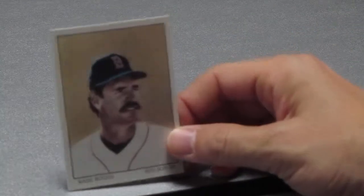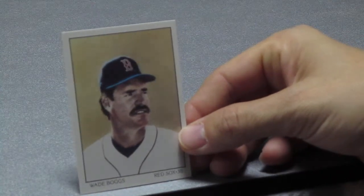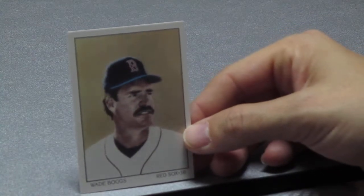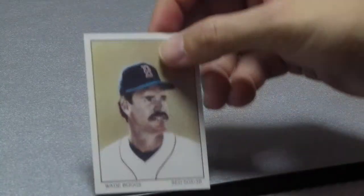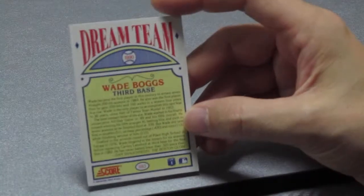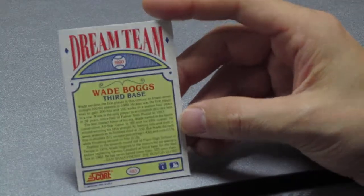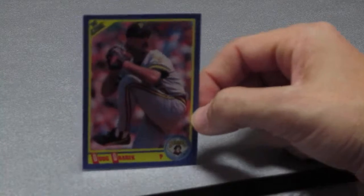Next up, a local hero — Wade Boggs! We saw him at the baseball card show a couple weeks ago. We didn't get his autograph but we did take a picture, and I probably wasn't supposed to, but I took a little video of him. Red Sox third baseman Wade Boggs. This is a different card — a Dream Team insert card, different than the normal card. We're going to do a Dream Team card video, a Hot Shots video, and a Stars of Glory video too!